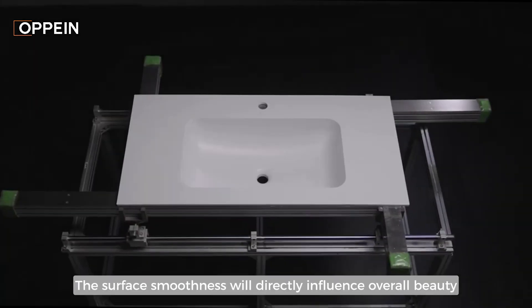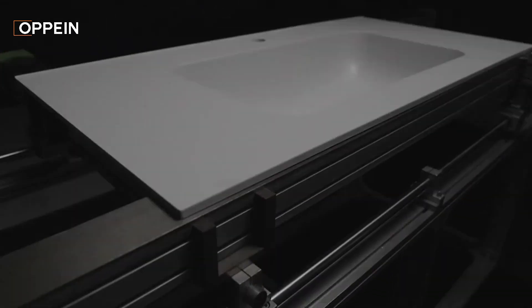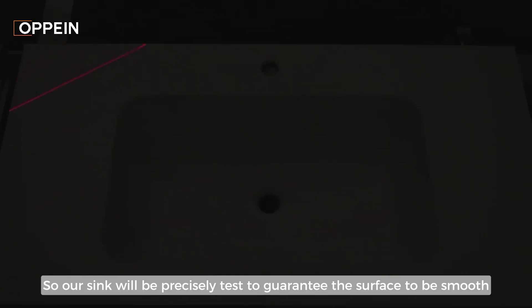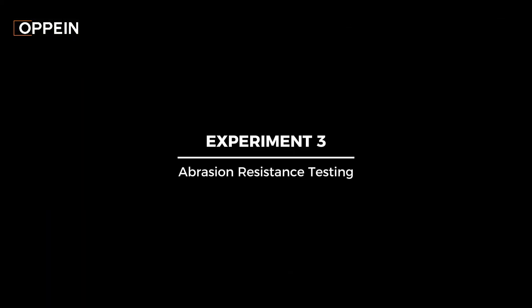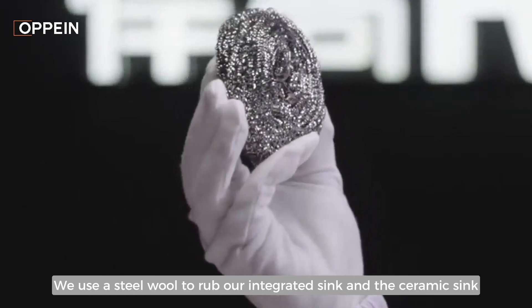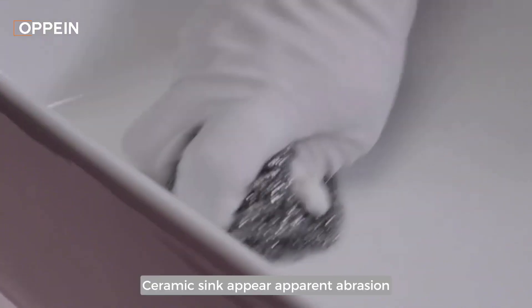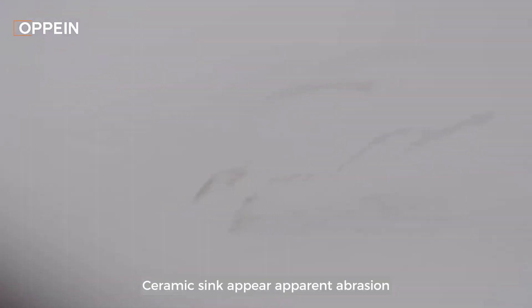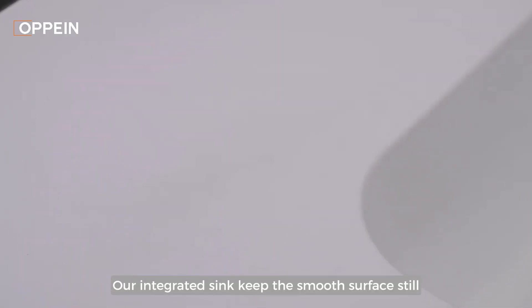The surface smoothness will directly influence overall beauty, so our sink will be precisely tested to guarantee the surface quality. We use steel wool to vigorously rub both our integrated sink and a traditional ceramic sink. The ceramic sink shows apparent abrasion, while our integrated sink keeps its smooth surface still.